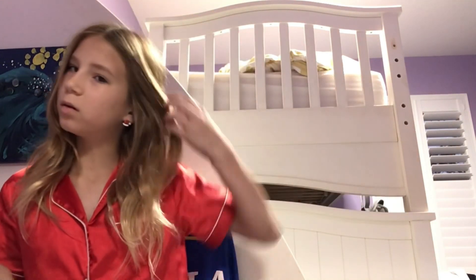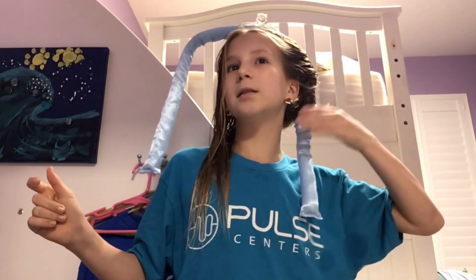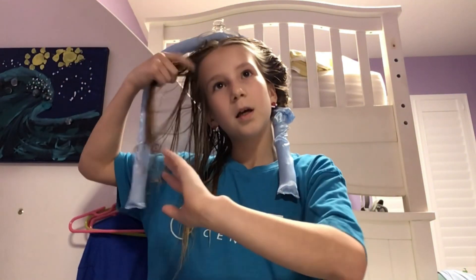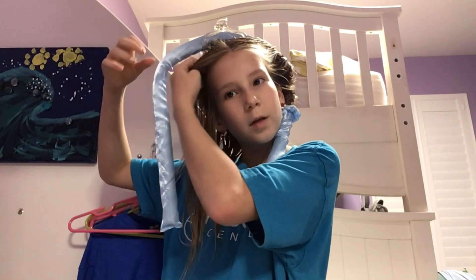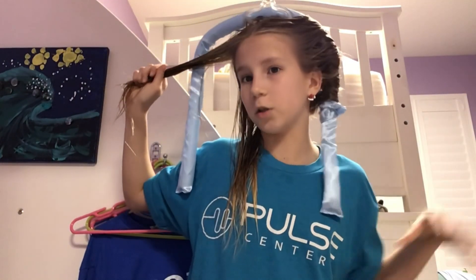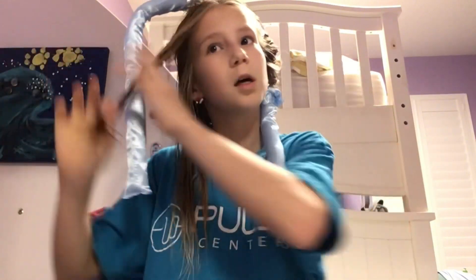Okay guys, I sort of forgot to film but I'm halfway through. It's the next night — Wednesday night now. I filmed Tuesday night, so I'm redoing this tonight and hopefully it will work. My hair is actually wet this time because I just got out of the shower. This is how this side looks — let's do the other side really fast.